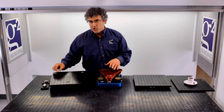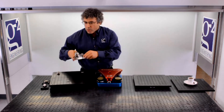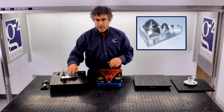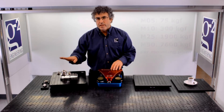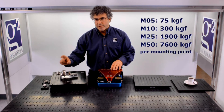I've shown the 1-inch product. We make the spherolinders in several sizes. The standard sizes are M25, or 1-inch, and M10. We've made them as large as M50 and as small as M5. The load capacity is roughly proportional to the square of the diameter.